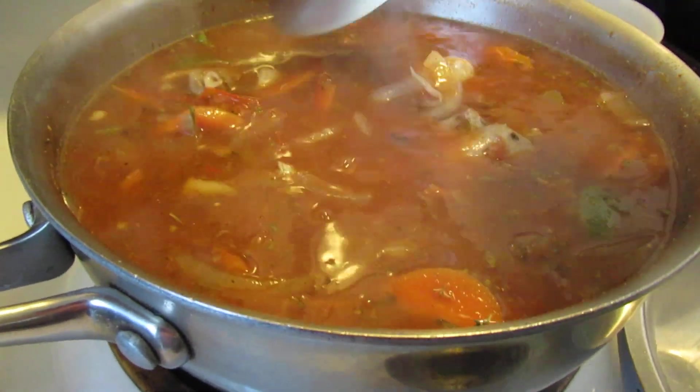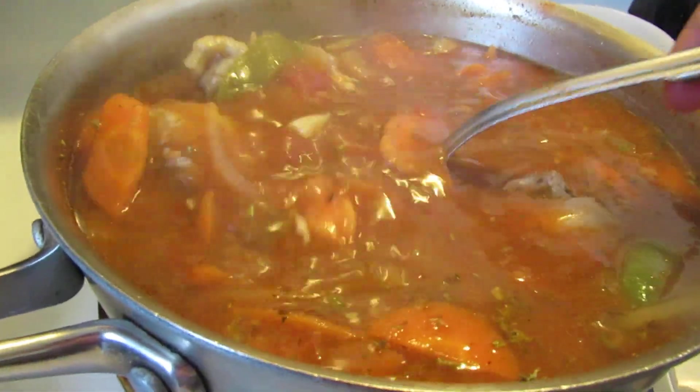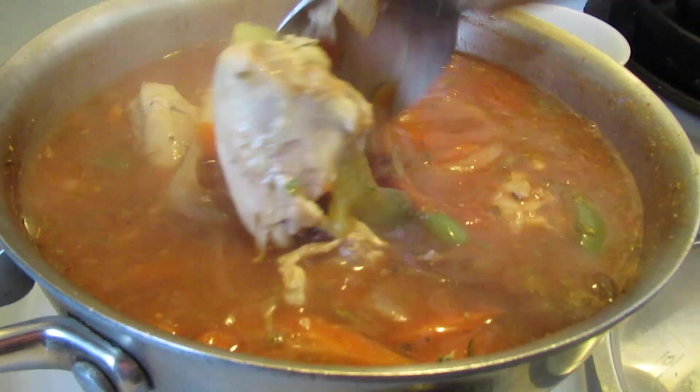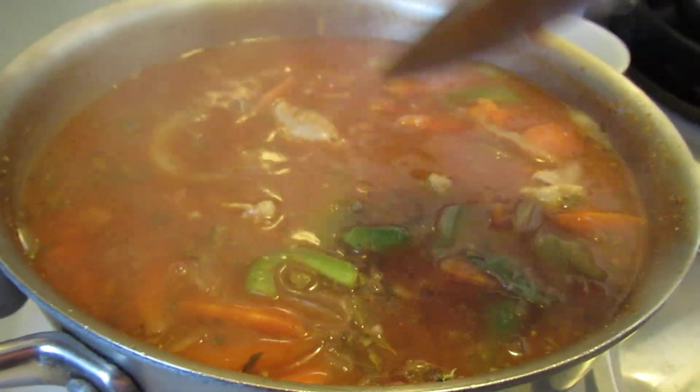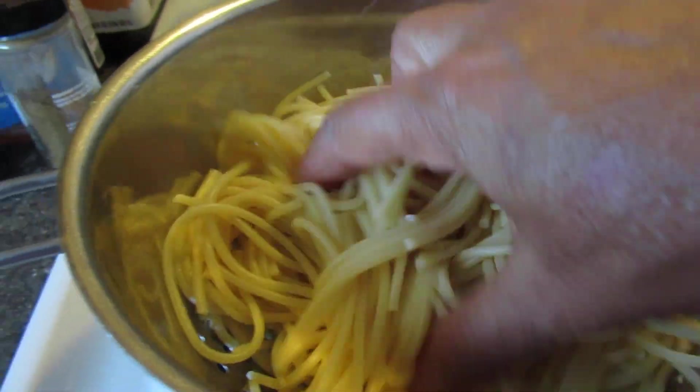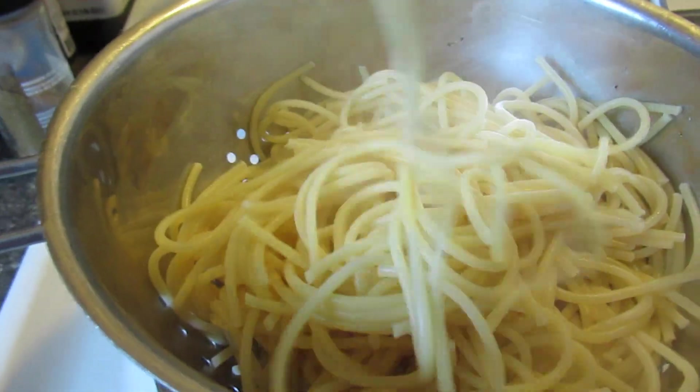I'm taking all the skin off as much as possible. I'm leaving the bone on because that's where you're getting your bone broth. There's good collagen in there and healthy stuff.